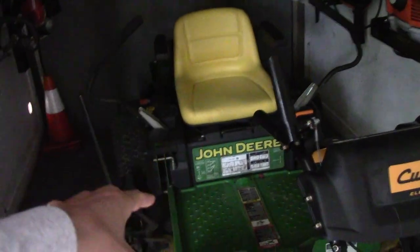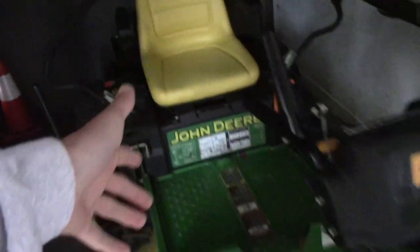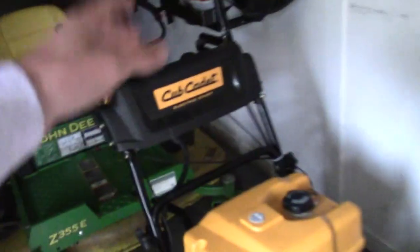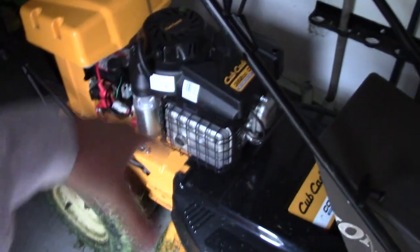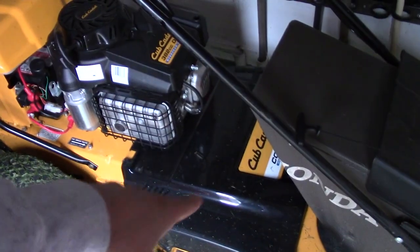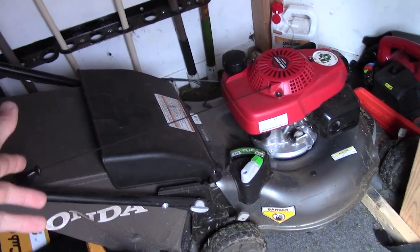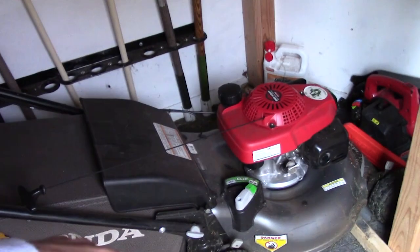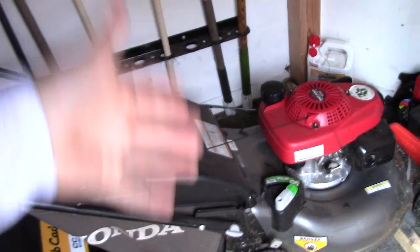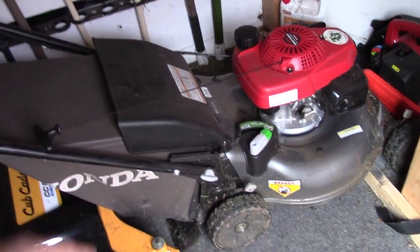I do have my John Deere rider here with the Ballard chute on it, so we mulch up leaves with that sometimes. I do not use the Cub Cadet walk-behind for that — it's very bad for mulching leaves because it does not have a bog-down feature. I may use the 21-inch push mower for bagging at some point, putting bags in and then tarping after, but that's really a last resort tactic from when we were just starting with leaf cleanups.